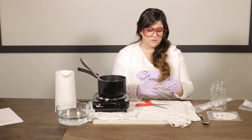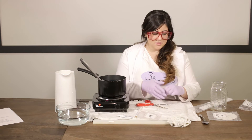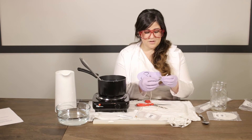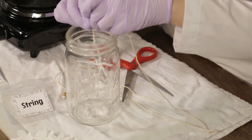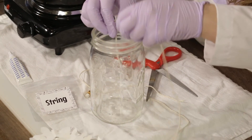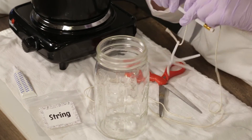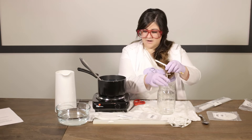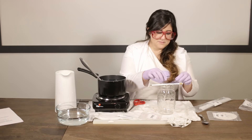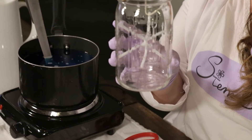Now we want our string. We're going to take a little bit and tie it to the longest end of our beautiful snowflake. You're going to measure how much string you need to make it hang into the jar — I'm probably going to take this much. Then I'm going to tie it to my pencil. So now what it'll look like is we have a beautiful snowflake hanging from a pencil in our jar.